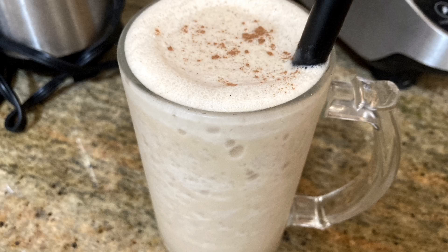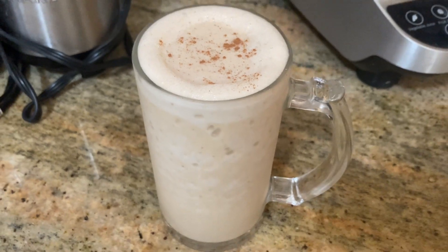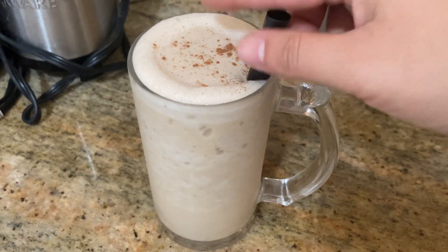On today's menu, a delicious horchata banana shake with homemade cashew milk. Now let's get started.